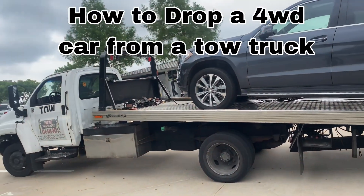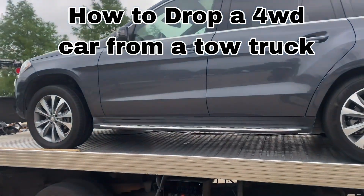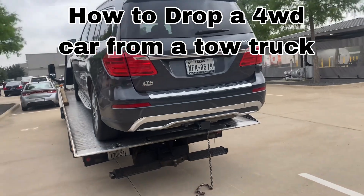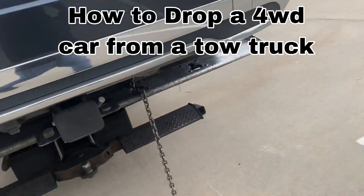Okay guys, so here we are. We're going to drop a car that is four-wheel drive. We don't have an escape, so all we have to do is drop this car.